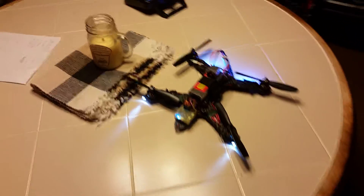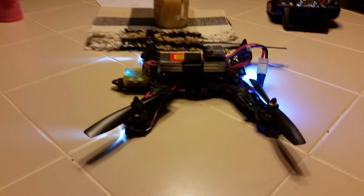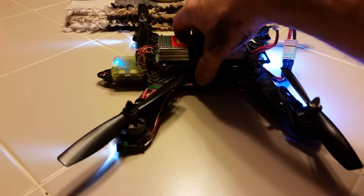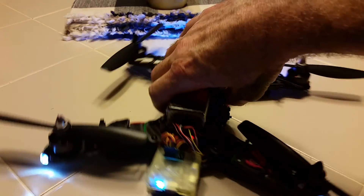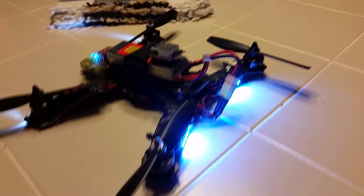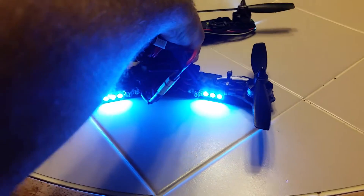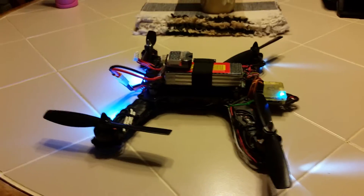Out of all the firmware I've run on this thing, CleanFlight has been the best for this setup. It's a CC3D EVO — a cheap one, like 23 bucks. Hit me up if you've got any questions.